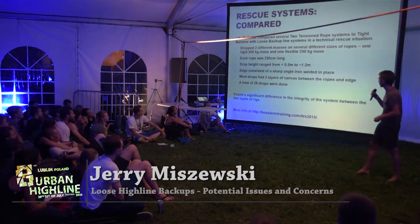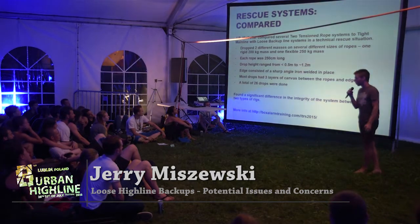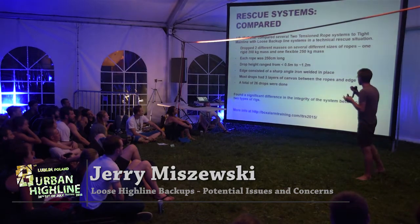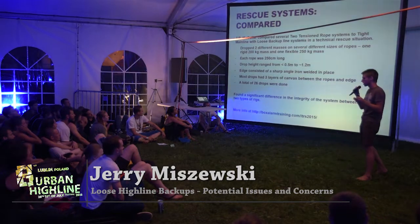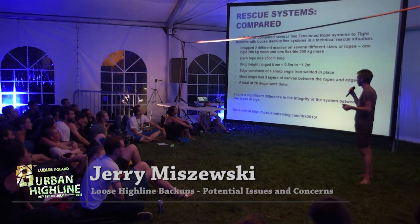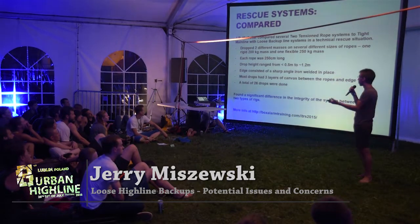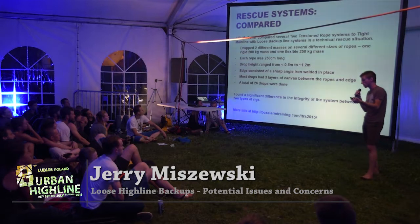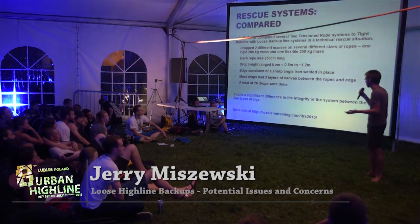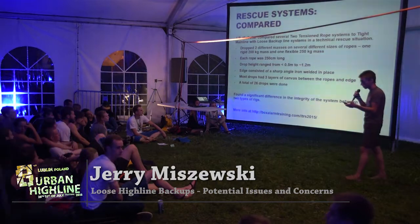Recently I was at the Technical Rescue Symposium, and I attended a talk by J.R. McCuller, where he was comparing a twin-tensioned rope system to a traditional tight mainline/loose backup system in a technical rescue situation. The gist of the test was he had a 200–250 kilogram mass that he would drop onto one of these two systems — a twin-tensioned rope or tight mainline/loose backup — over an edge and observe what happens. They varied the size of the ropes and the amount of slack in the backup in the traditional system.